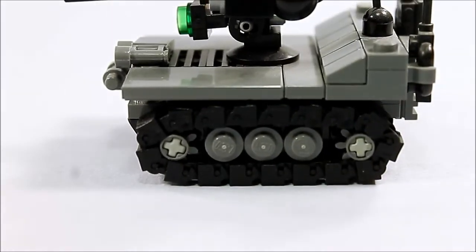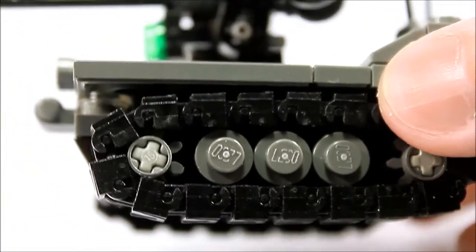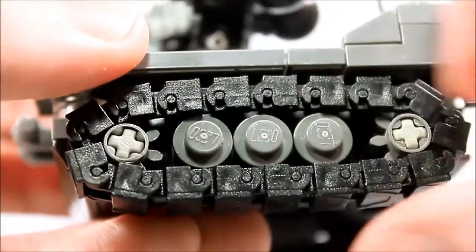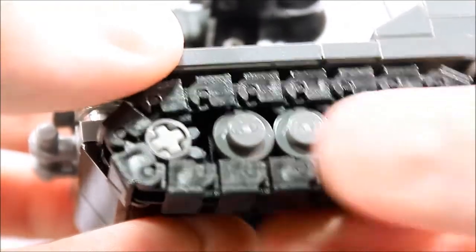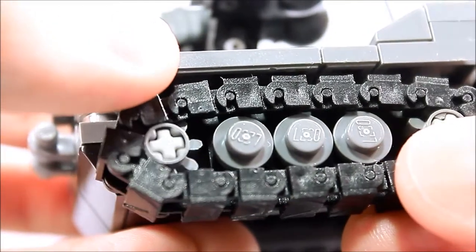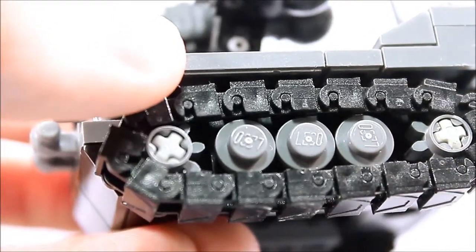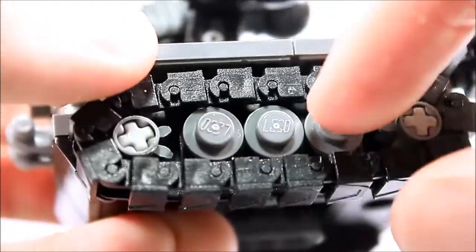Now some of the details — mind you there aren't too many on this given the size of it. The first detail I can go over is the tracks themselves. These are Brickmania 1x1 track links and they actually move. Don't expect to be rolling this around on a very smooth surface or even carpet, which is actually a soft surface. They don't have much grip so they're not going to be moving all around the place, but they do move.